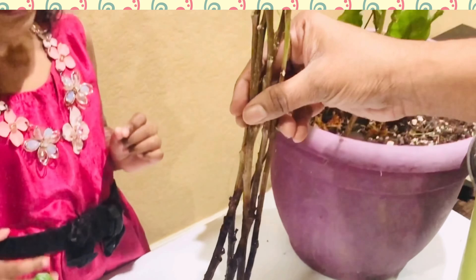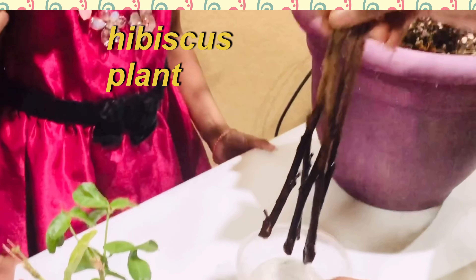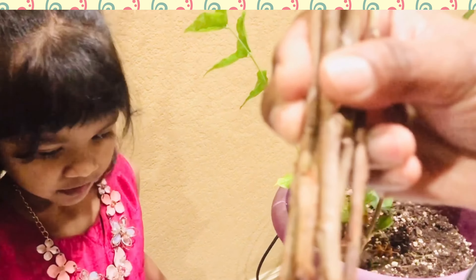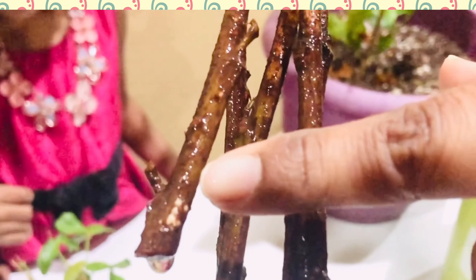And these are all the hibiscus plant stems. You can see from the video — small, tiny baby roots have started. This hibiscus stems are just two months old, so it is just about to start.